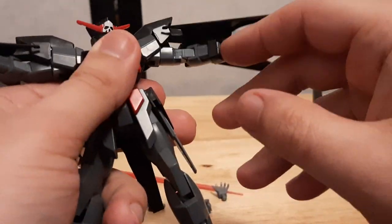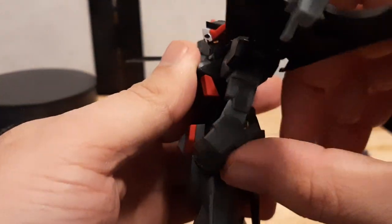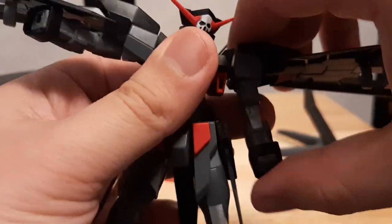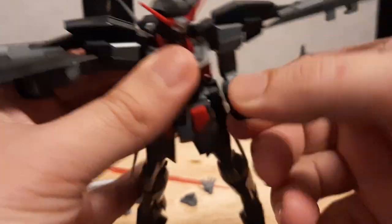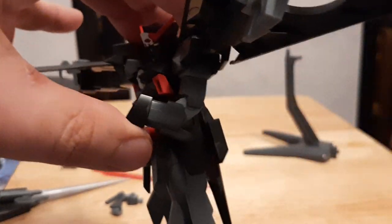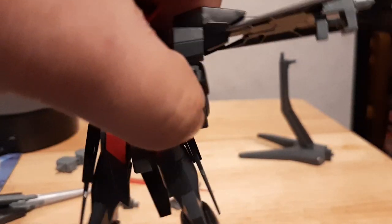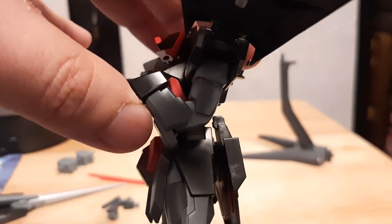Let's do the arms. It does have a double joint on the arms so it's able to move like this. To be honest this guy is a little bit — it's able to spin, it's able to move. Not the best if I'm going to be honest, but it's able to get there.